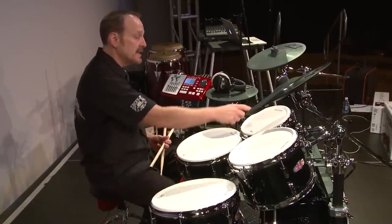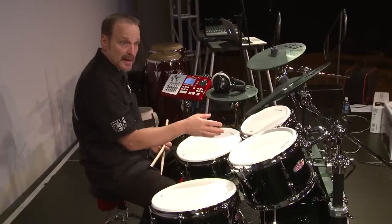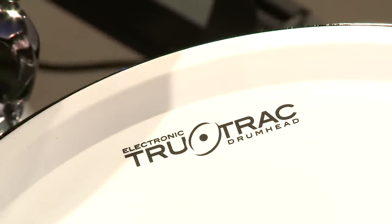They feature a rim and surface trigger. The surfaces are dual-layer, so you can combine, out of the 1,000 sounds, any two voices you want — tune them, blend them, whatever you want to do to create the sound you're looking for.